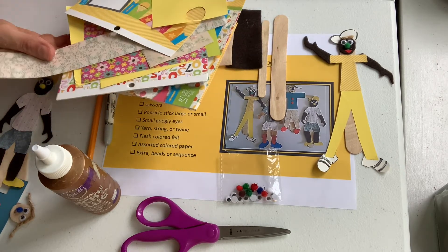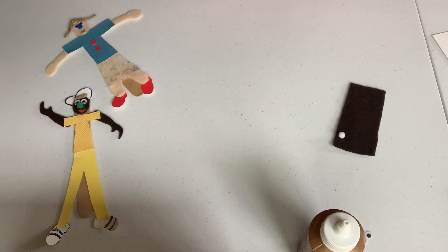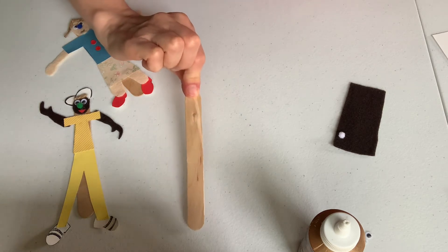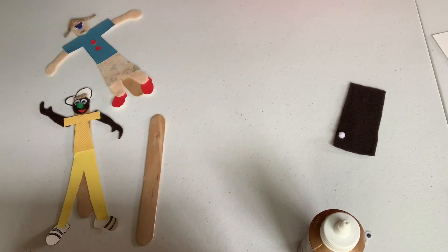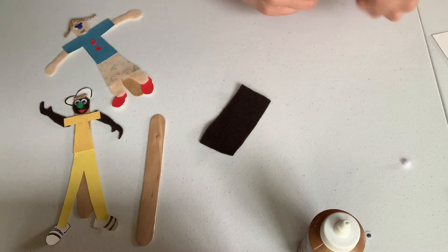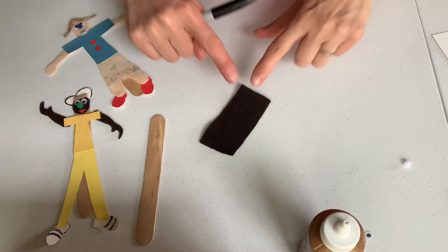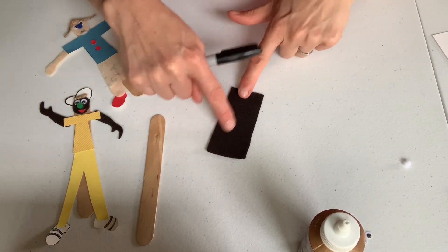Some twine or string and assorted papers — colored papers, construction paper, whatever you choose. So my first step is I have my popsicle stick. I'm going to use my felt for the flesh color. I want to make the arms and the head and make sure I have enough room in my piece of felt.